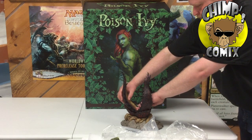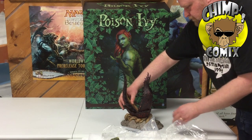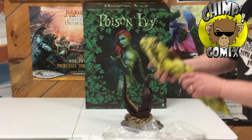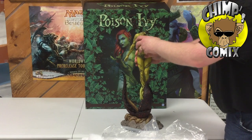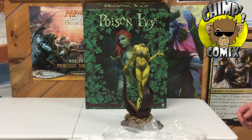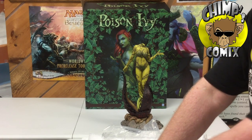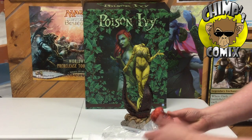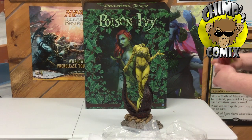Looks like we've got the leaves of the plant going in — that's the last part. Now let's go ahead and try to put the body back in; that's probably what holds them in place. Yeah, it definitely does. So it looks like we're almost done assembling it here. We can get a closer look and see exactly what this statue looks like and see all the details of it.